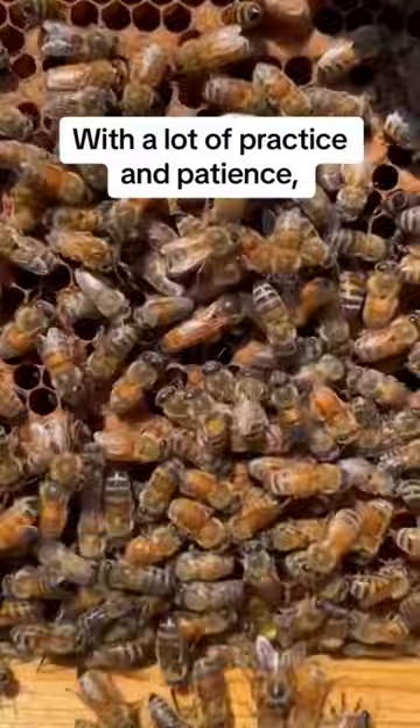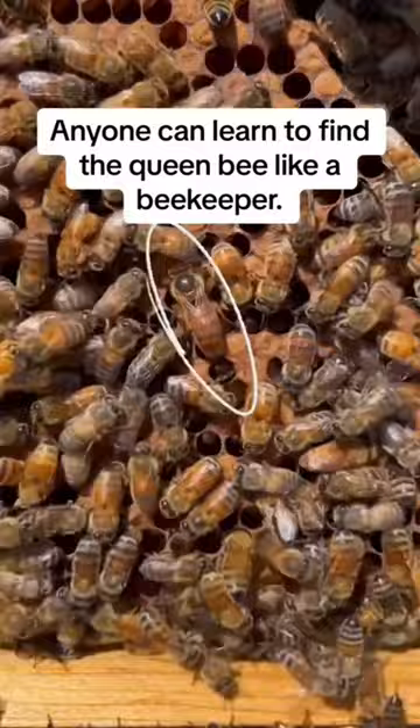With a lot of practice and patience, anyone can learn to find the queen bee like a beekeeper. And learning more about bees is one way we can all work together to make every day another great day of saving the bees.